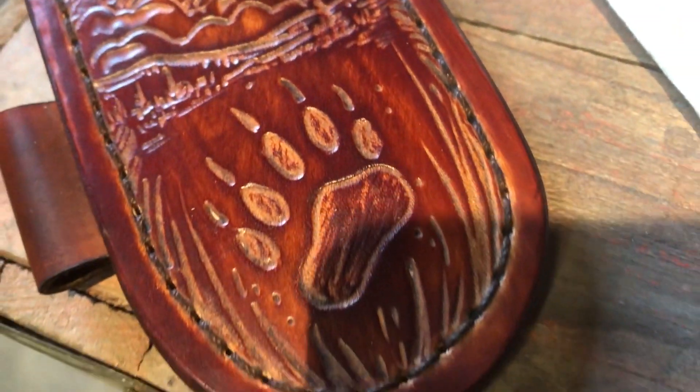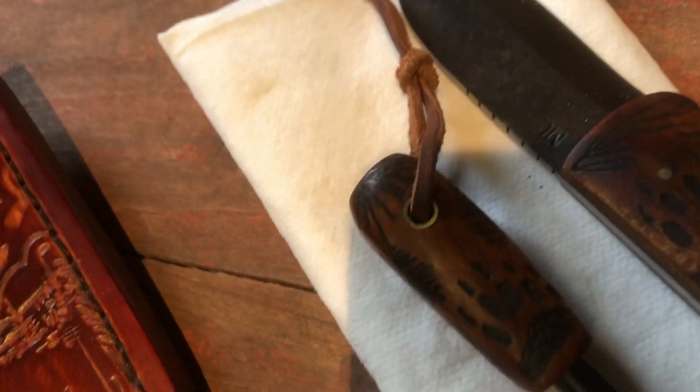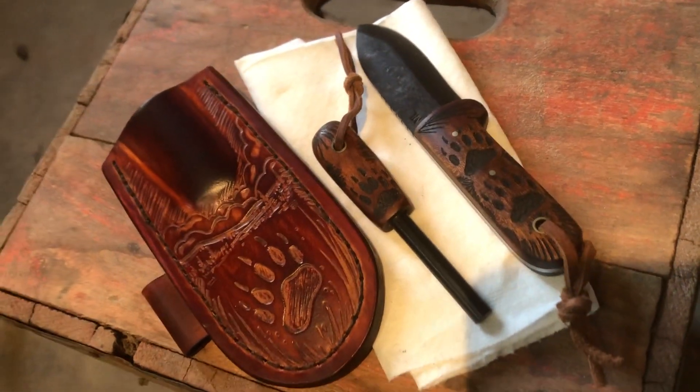The tooled sheath is all freehand tooled — there's some pines and clouds up there, and unique line work down here. Thanks for watching!